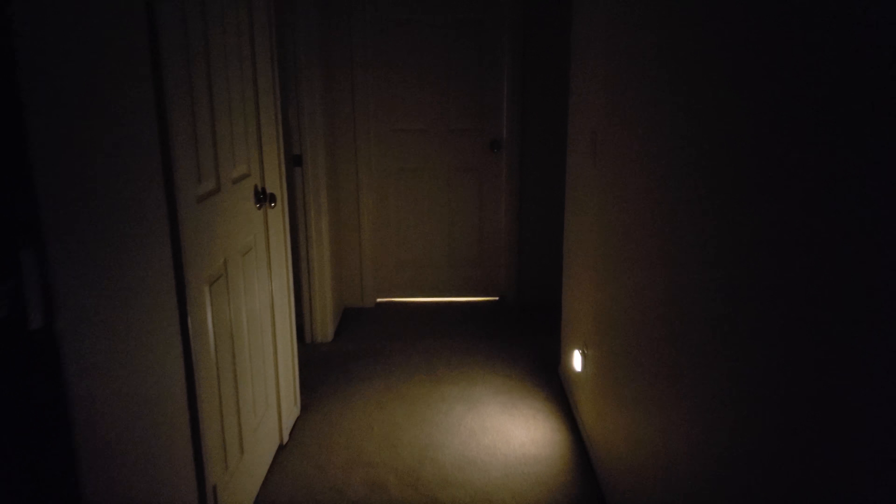I don't have to turn on the light to see where I'm going down the hallway when it's pitch dark. And going into the bathroom, I don't have to turn the light on if I'm just going to take a quick leak. I can do it using just the nightlight, so it's perfect for that.